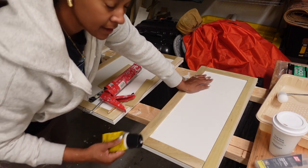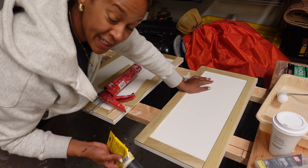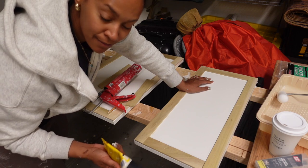Cover the nail holes, sand it, and then I will be priming and painting it — which I'm not going to show you because we all know what that looks like.